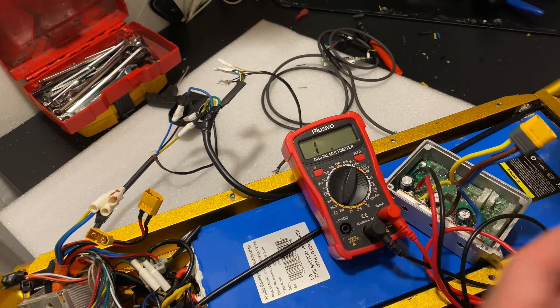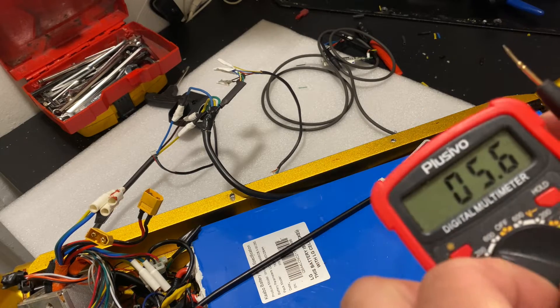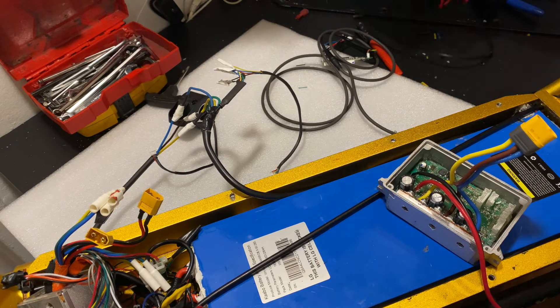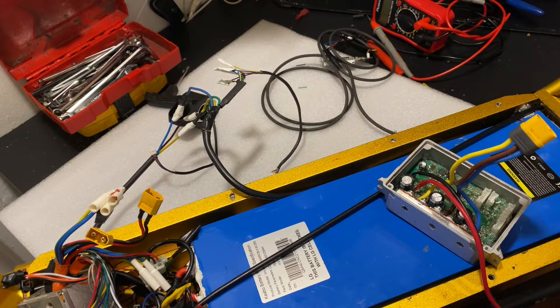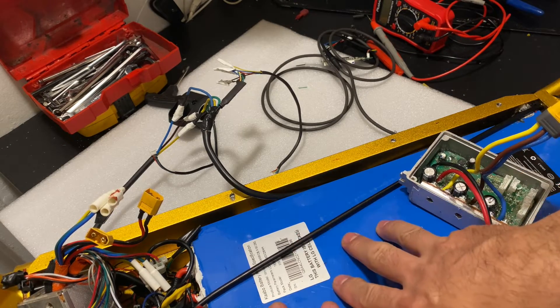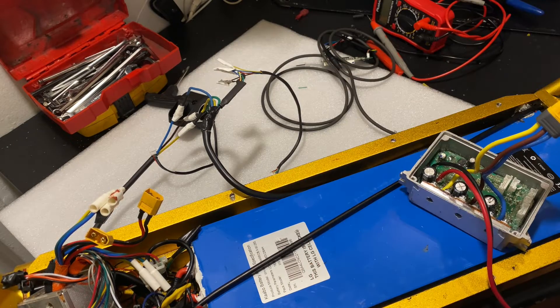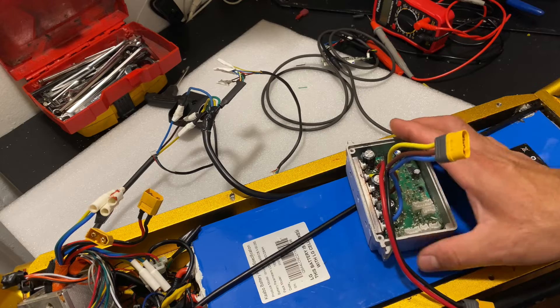I've already tested on the 48V again and it's working fine. Reset it to 60V and programmed it for it. Now I'm going to plug it into the 60V battery, which right now is at 65 volts. So let's see what happens.